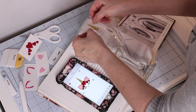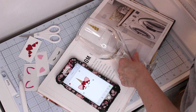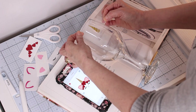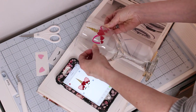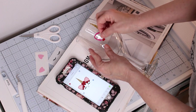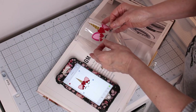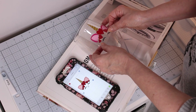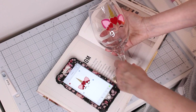Now you're ready to apply your vinyl. Whenever I do a mug, a glass, or a wine glass, I always lay it in the middle of an open book. This keeps the glass steady while you are applying the different vinyl pieces. I also like to keep a picture of the design next to me so that I am sure I am putting the pieces down in the right order.